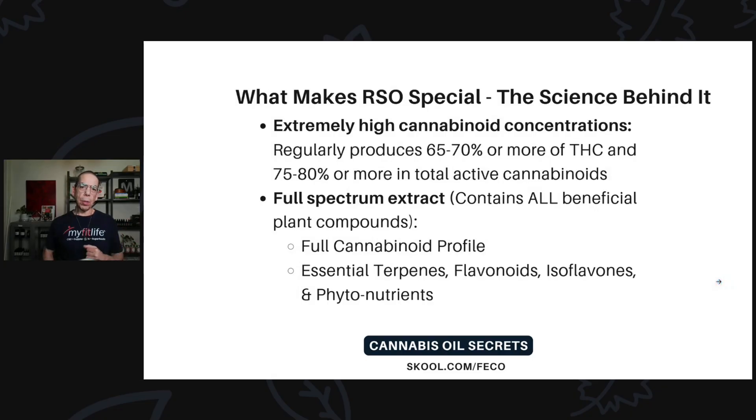What makes RSO special? It has an extremely high cannabinoid concentration, regularly producing 65–70% or more THC and 75–80% or more in total active cannabinoids. That's actually the perfect ratio — about 65–70% THC and about 10% more of other cannabinoids — because that leaves room for the terpenes, isoflavones, flavonoids, and other phytonutrients to be present. If it were 90–99% cannabinoids, there'd be no room for those other beneficial compounds.